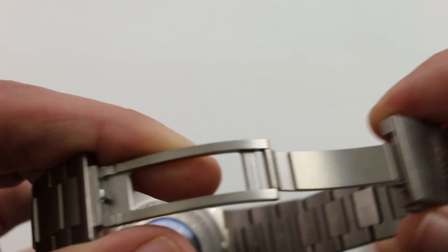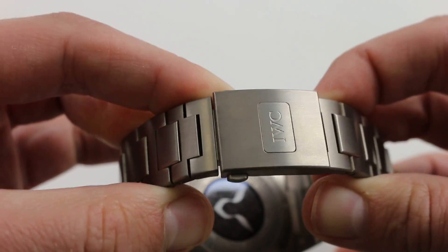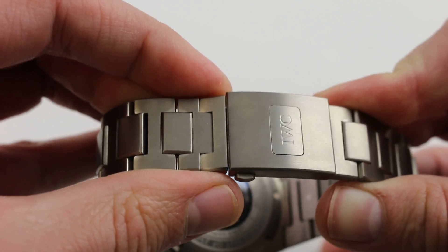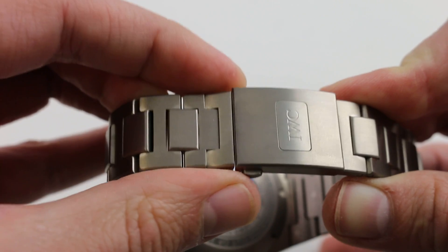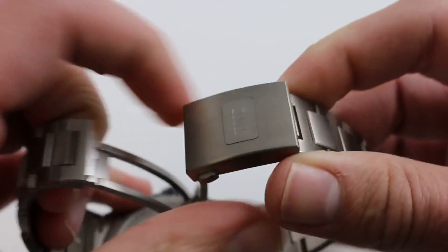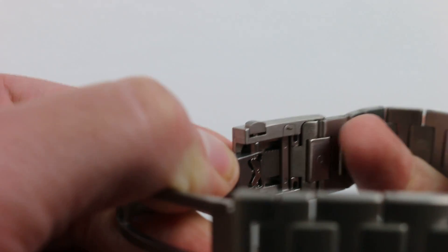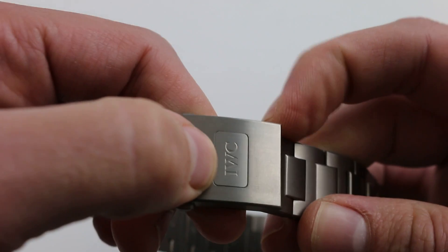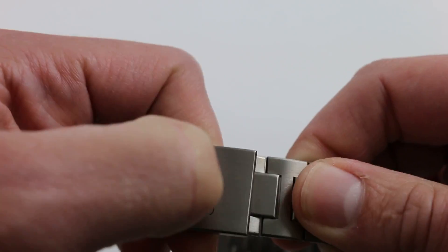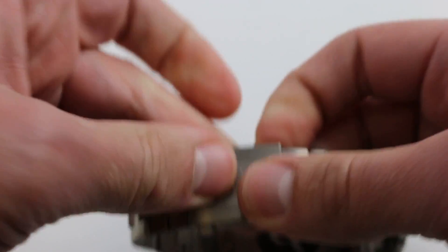The bracelet itself is a very high quality satin finished twin trigger deployant. I like twin trigger deployants because they give you the ability to close the watch, hear the click, and know that there's no friction fit vulnerability. No matter how violently you jerk or jangle this, it's not going to pop open — pushing one trigger is not enough, you have to depress both to get positive release. IWC does incorporate a very clever micro-adjustment system with individual detents, and when you press the trigger button you gain the ability to adjust up to one centimeter completely tool-free for micro-sizing.